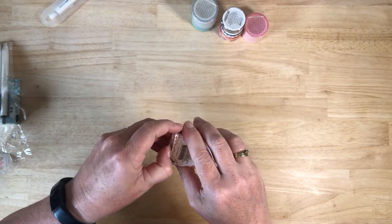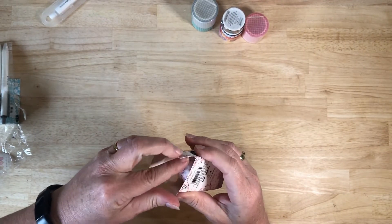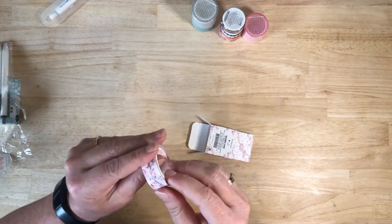The other two washi tapes that I purchased were the spring blossoms, and I got these in a pretty pink and a pale blue.